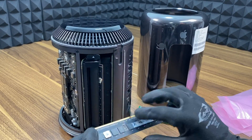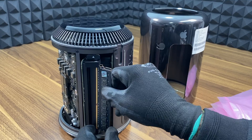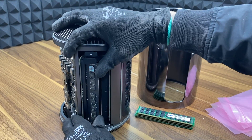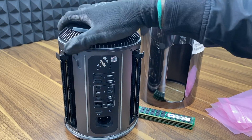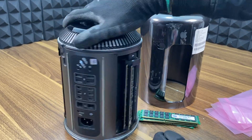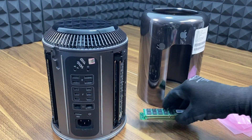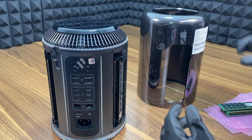Once you turn on your unit, the amount of RAM should be automatically updated. But in case your Mac Pro does not fully turn on, and instead starts making beeping sounds, that can mean one or more of the RAM modules are not sitting correctly in place.